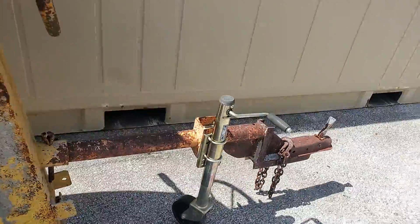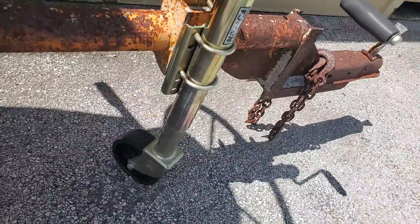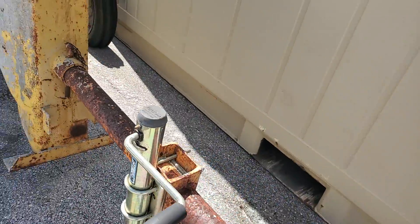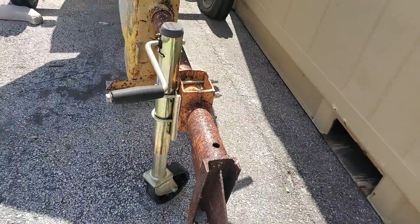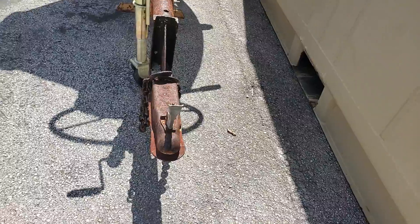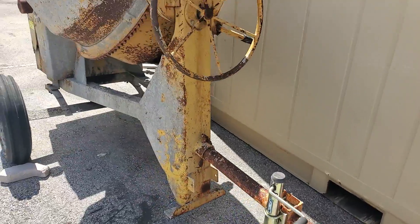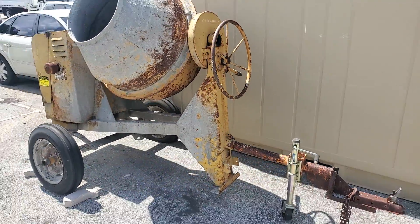That's pretty much it. This hitch seems to be brand new. I believe it's a two-inch ball. Good luck.